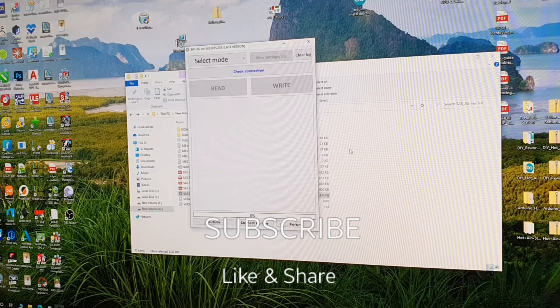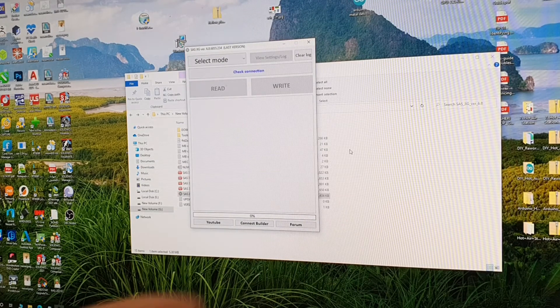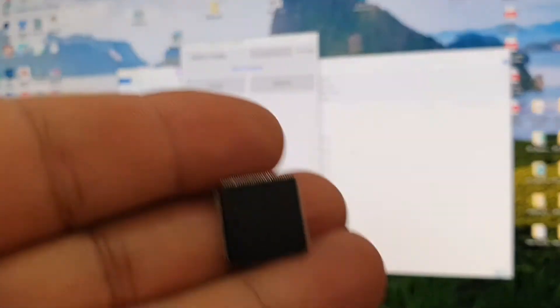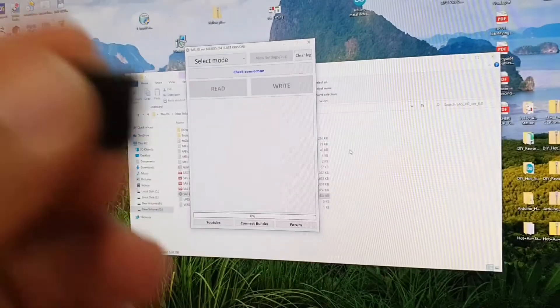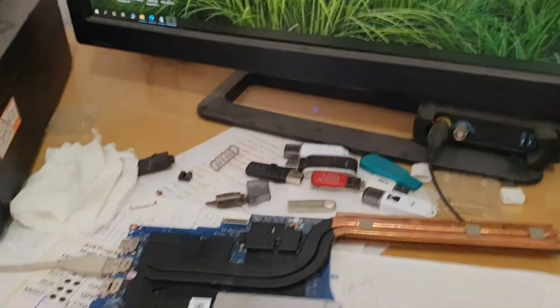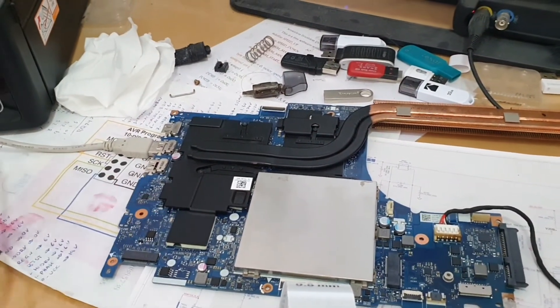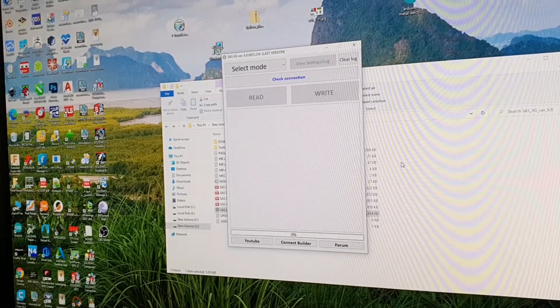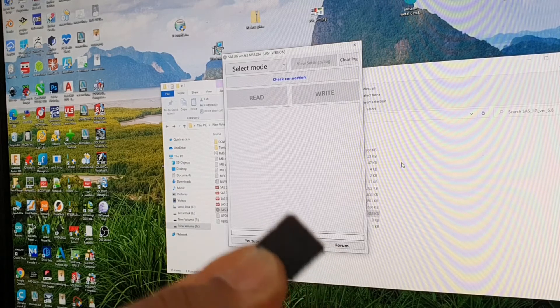Hello everyone, today I want to show you how to program the SuperIO chip like this one in my hand. This is a Lenovo IT8-226E. I have just installed one on my Lenovo motherboard and I have connected my programmer. Today I will show you how to program it and how to use this programmer and the software to program a new chip like this one.